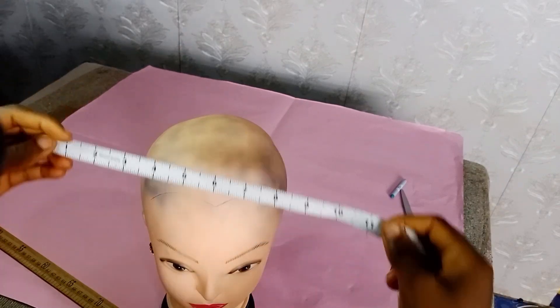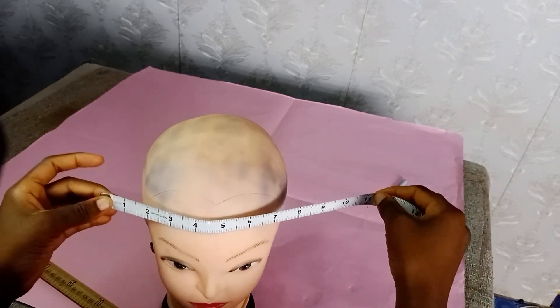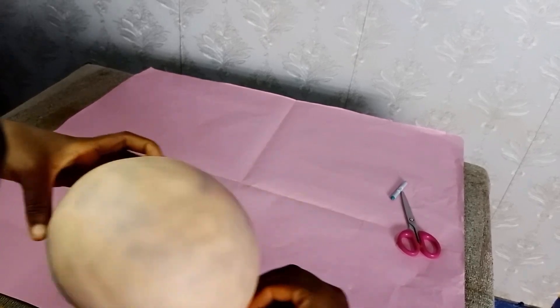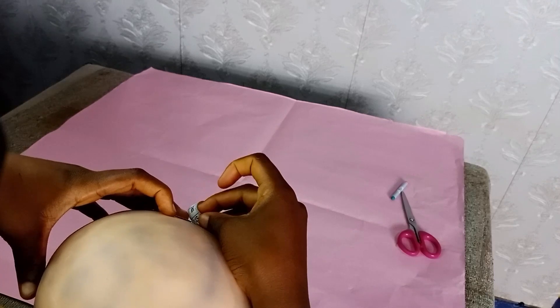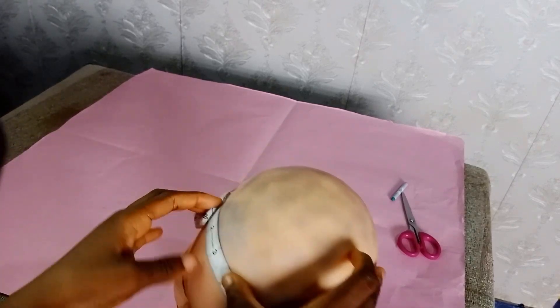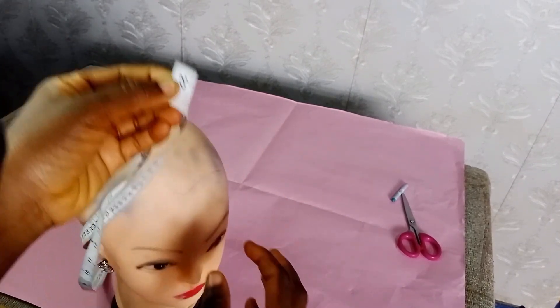After you've gotten all these things, you have to take measurements of the head circumference, which depends on the person. But at normal standard sizes, we normally use 22 and 23 — that's the standard measurement for an adult head circumference. You use your tape measure to measure around the head.